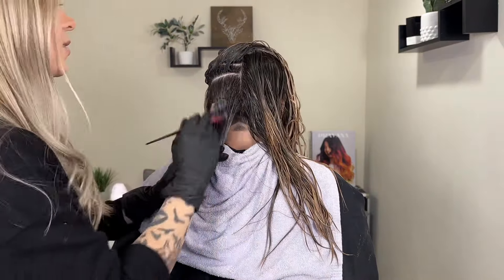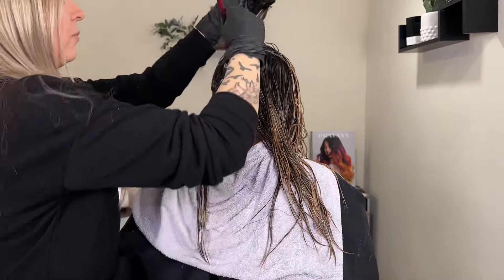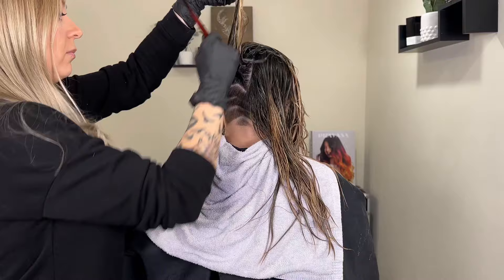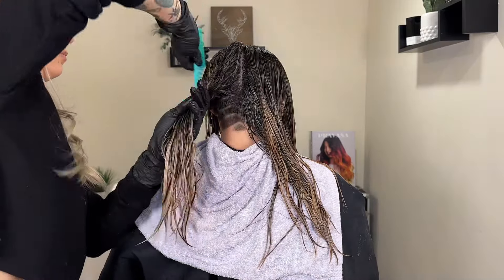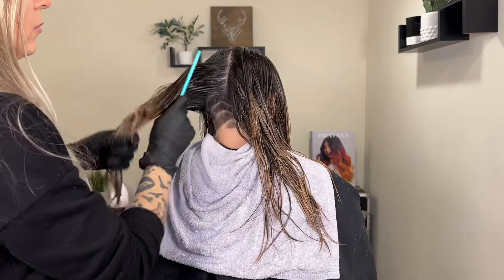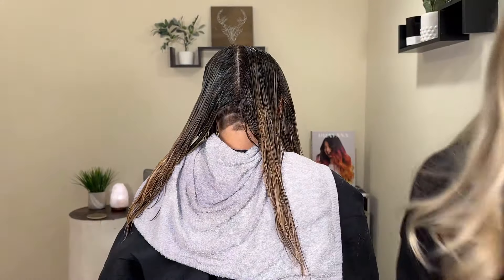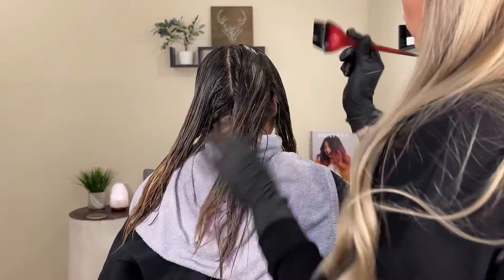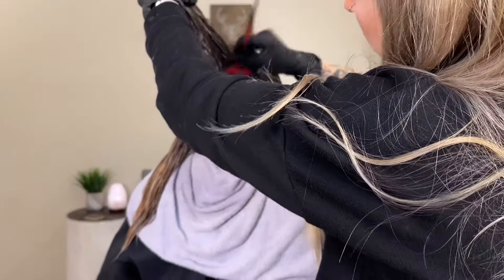I never apply the root shadow or toner at the shampoo bowl — I like to be really precise with it, sectioning the hair out and applying it intentionally. I think that makes a big difference in the quality of the overall color. As far as the formula goes, I typically like to go slightly lighter than their natural color — anything that's going to blend the dark into the light. You can be completely customizable with this. If they are predominantly blonde then you may want to go with a much lighter color, just to take some of the harshness off. Keep in mind that the closer the color is to the natural color, the more it will blend out and the longer it will last.